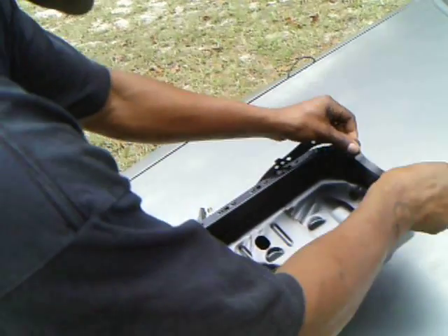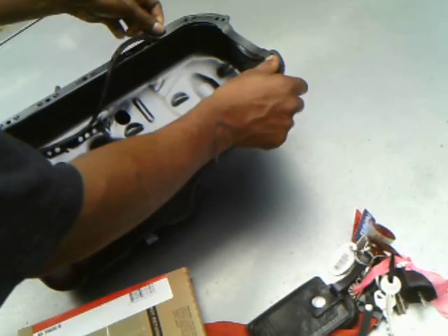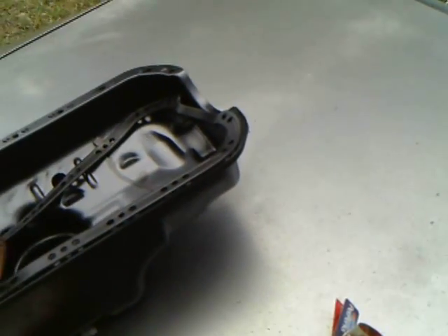There we go. We need to put some of that gunk on there too. I don't have any. You have to put some gasket there. Just throw it on there.